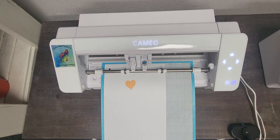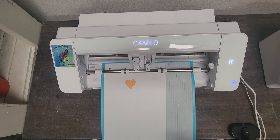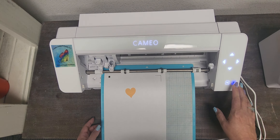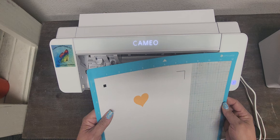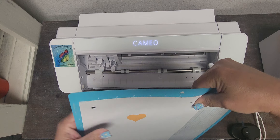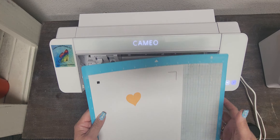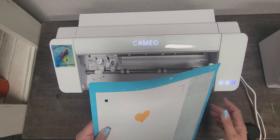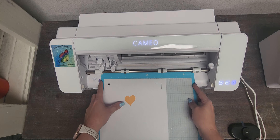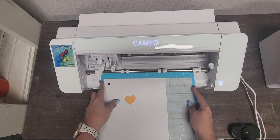Then we will come back and go ahead and do the print cut. Now it's going to go over and adjust. Excuse my paper mat — it's a little dirty, but this is a very light tack mat for paper usage. Now that I know it goes correctly, I just love this little function, especially on a Pro — it helps you out a lot.